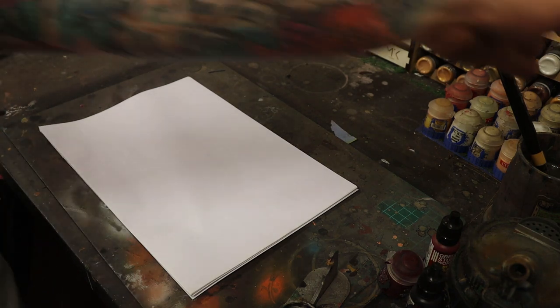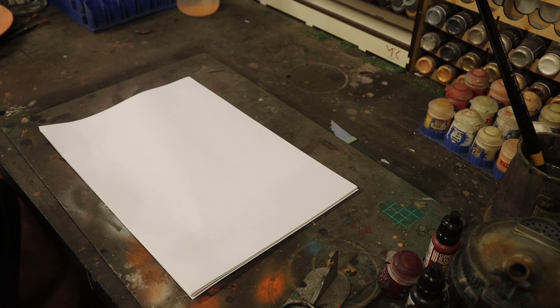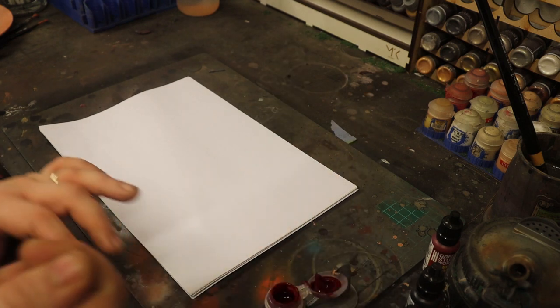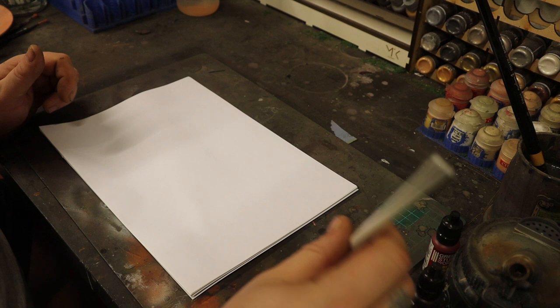What I'm going to do is first of all apply some of each to this bit of paper so we can see what they look like once they're on. I'm going to start with the Citadel Blood for the Blood God, which as far as I know is the original sort of blood paint.